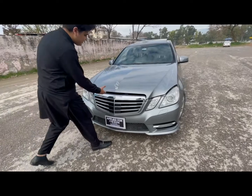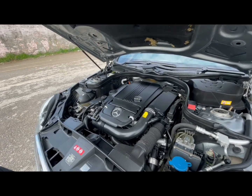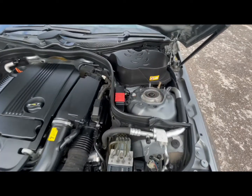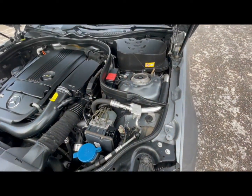If we talk about the engine, it is a 2200cc four-cylinder turbo charged engine producing 210 horsepower and 360 Newton-meters of torque. This engine goes from 0 to 100 in under 7 seconds.